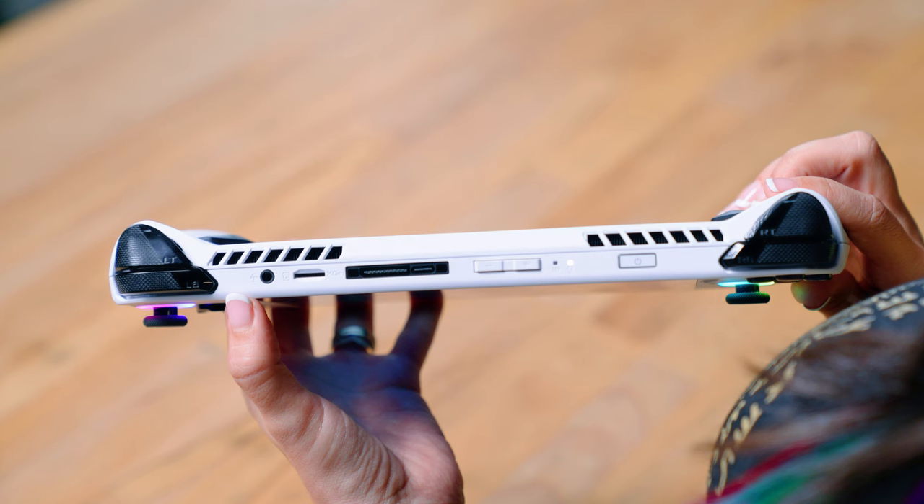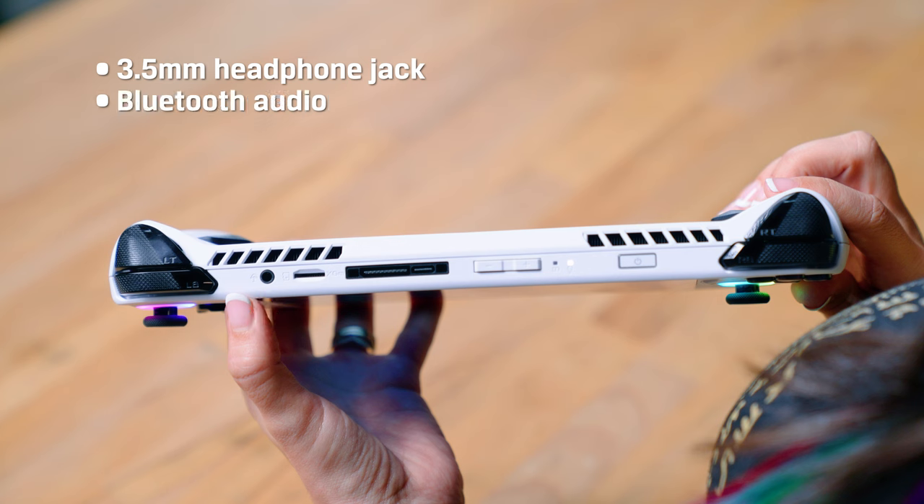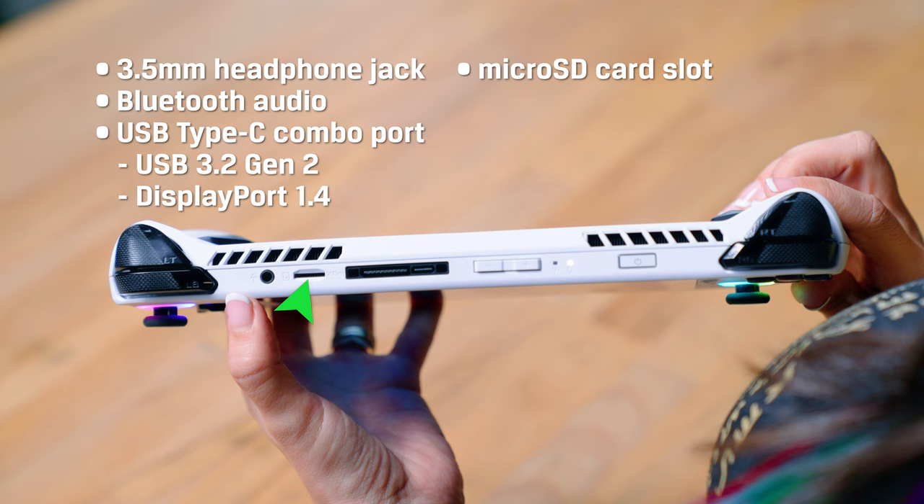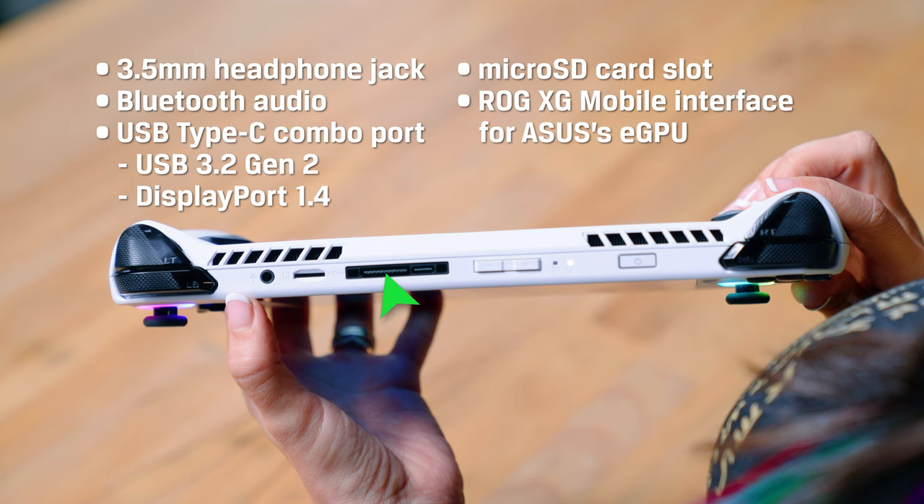Connectivity-wise, we're looking at a 3.5mm headphone jack for audio, although the Ally also supports Bluetooth connectivity for audio, a Type-C combo port with support for USB 3.2 Gen 2 and DisplayPort 1.4, a microSD card slot, and an ROG XG Mobile interface if you wanted to connect Asus's eGPU for some extra graphical power.